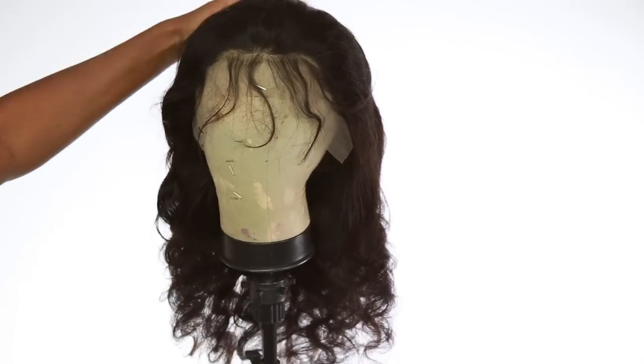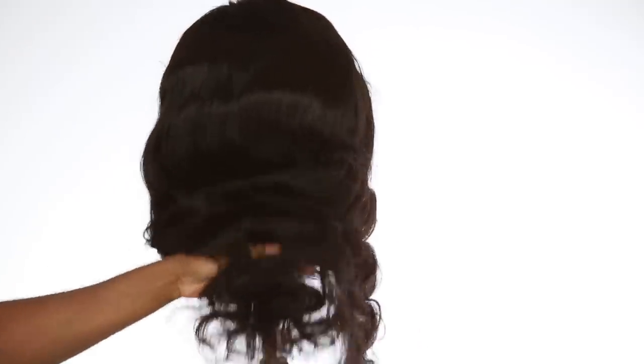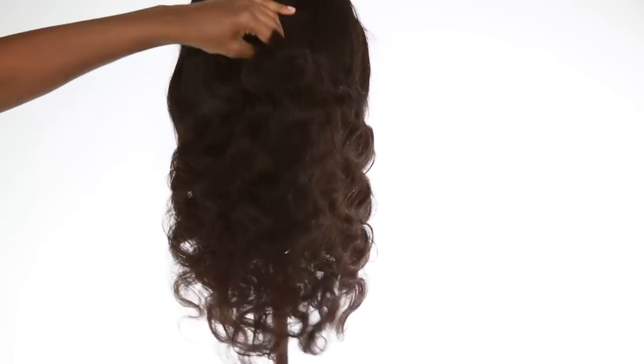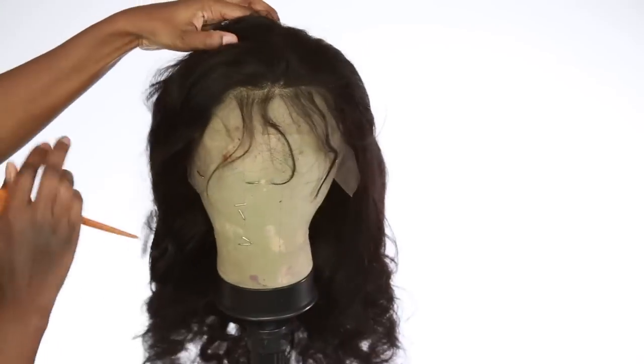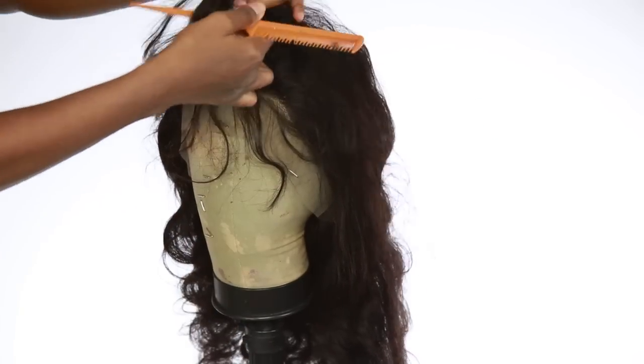I'm just going to go ahead and style this wig. I didn't bleach it, pluck it, or anything. I just wanted to add some bangs and curl it up. I didn't want to spend too much time on this hair because I've been very busy lately. I've been having so much anxiety so I haven't been in the mood to do too much, but I wanted to get this video out for you guys because you still want to look good and have your hair laid.